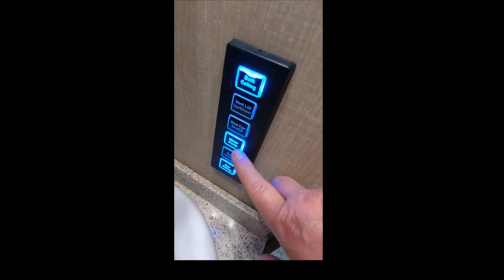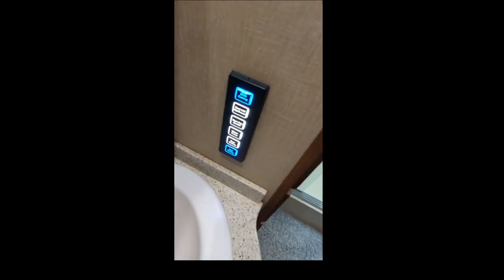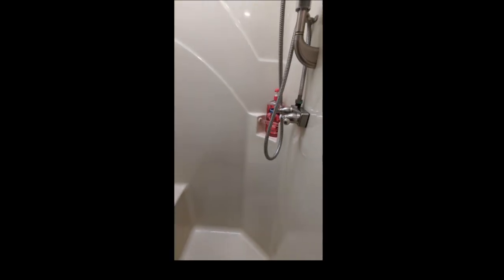Thank you so much. If you leave the camper, please make sure that's off and make sure the water pump is off. I do have a few little soaps in here and I think there's a shampoo. If you need more, let me know.